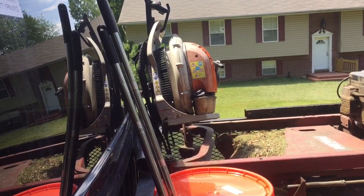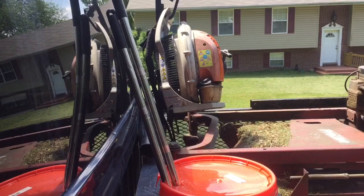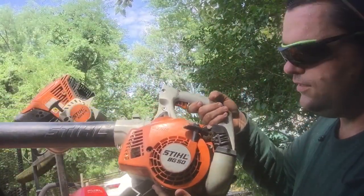Honestly, since I got this new blower I don't even use the backpack hardly anymore — maybe once a month. A while ago the pull cord on the backpack broke and I didn't have any pull cord with me, and I didn't feel like dealing with winding it again because sometimes the spring pops off and it's just a real pain. So I went to my local dealer and said I want a Stihl blower, the cheapest handheld you've got. They had the Stihl BG-50 for $150.